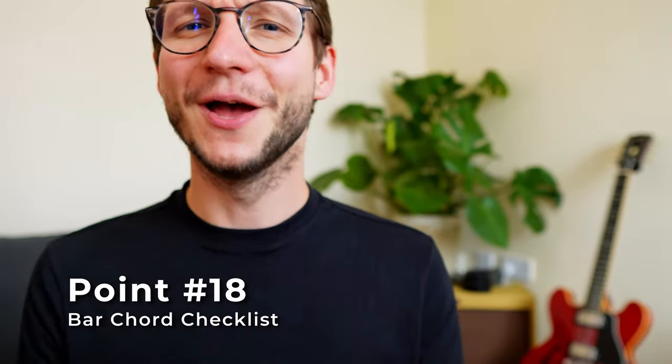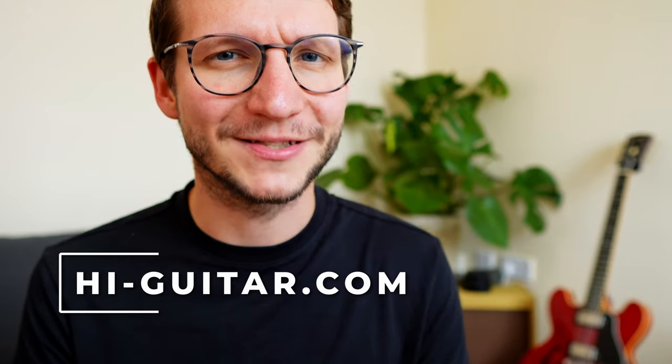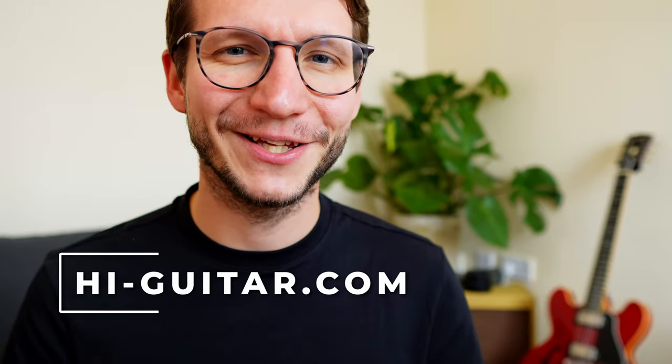That checklist looks sweet and easy, but for many guitar beginners, bar chords is a hot topic. To some it comes more naturally; to others it doesn't. Don't get too frustrated if you can't seem to make it sound at first. If you need any help with your guitar playing, check out highguitar.com where you can get one-on-one lessons. I understand how frustrating it is to be enthusiastic about guitar playing but not know where to start or what to do next. Every month I help dozens of people just like you to learn guitar quickly, and I'd love to do the same for you.